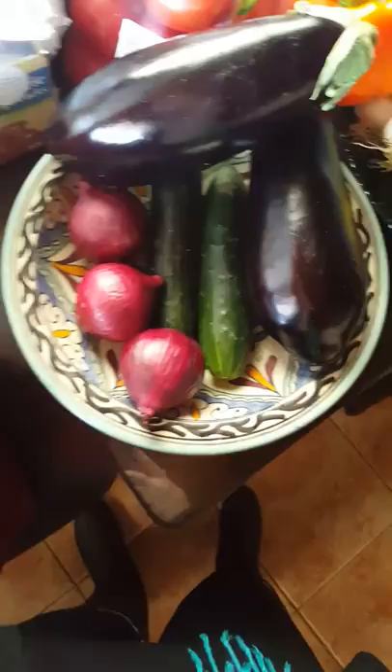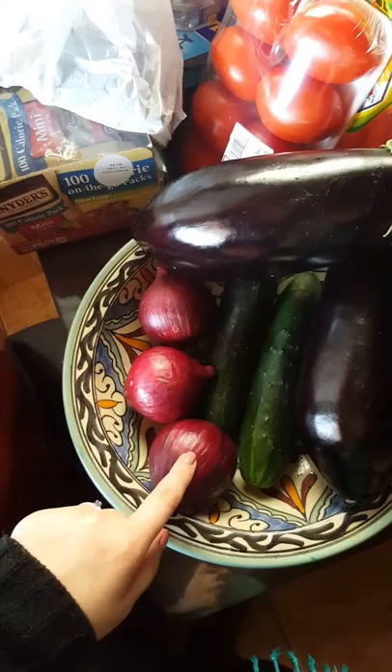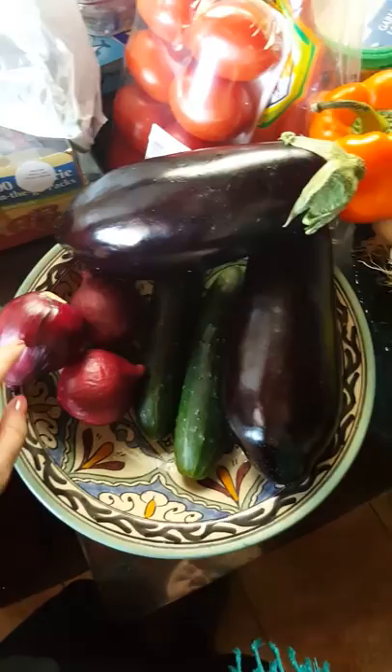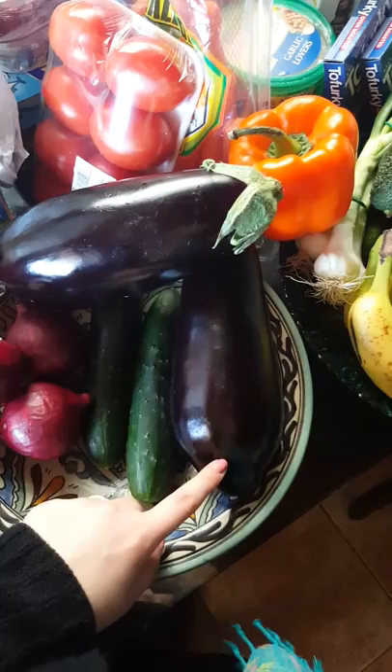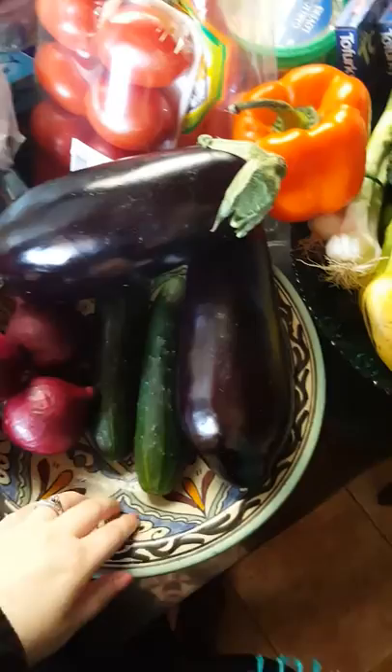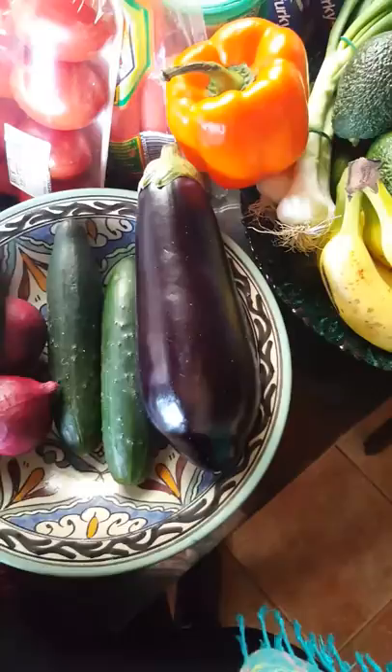I got three red onions. These go into salads, pasta dishes, cold pasta dishes, and Asian-inspired dishes. These are the two eggplants — one is going to be for a vegan eggplant lasagna that I'm going to try, and then the other one's going to be eggplant steaks, like a Moroccan-flavored eggplant steak. And these are Spanish cucumbers — I use them for salads and things like that.